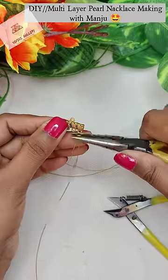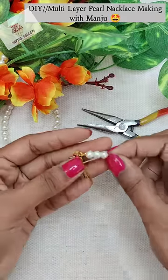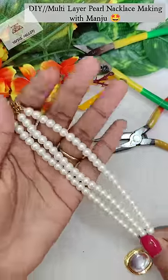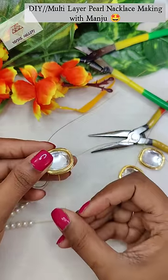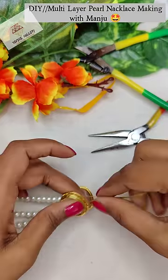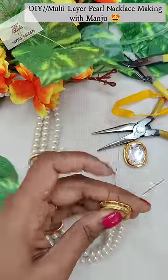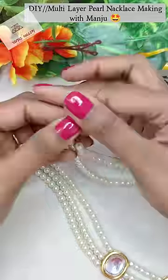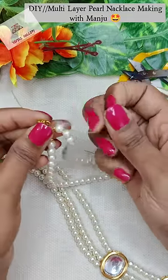I have 3 holes here and 3 layers. I will pass the kundan with a proper distance. I have to put a lining and put your pearls in the first layer, second layer, and third layer. You need to lock it in the same way.